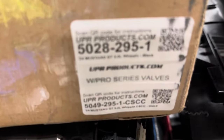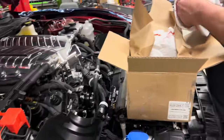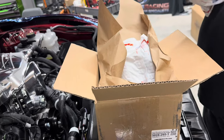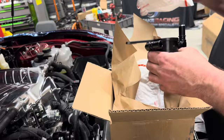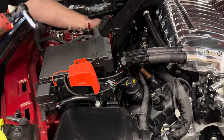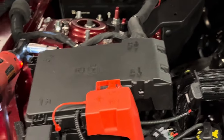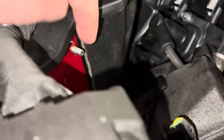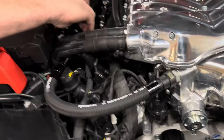Brian mentioned doing a catch can on this thing, and our friends at UPR Products sent us a catch can for the 2024 Whipple — they already have them available. These kits aren't even shipped to customers yet, but they already have products available and work hard getting things to market. We're going to throw this on. UPR has already sent us a good set of instructions with everything mapped out. We've got two cans — one for each side. UPR gives you a longer bolt to put back in, which acts like a stud for installing the catch can. Finishing up the passenger side, the catch can looks really good.